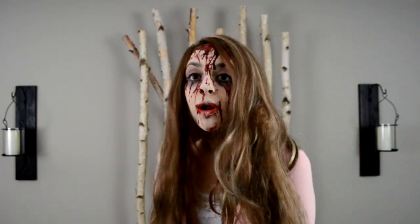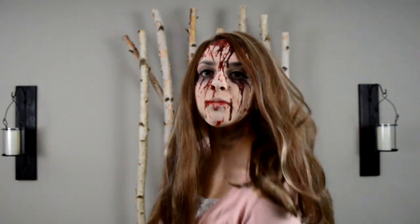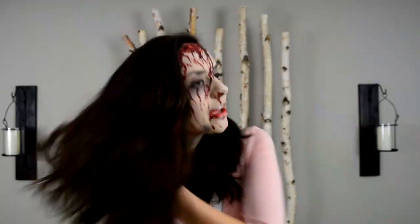You guys requested a Sally Williams Creepypasta tutorial, and here I am with the Sally tutorial — or cosplay, one of the two. And I really hate this wig, so I'm ditching my weave right now. As you guys can tell, I've got a haircut. I love it, it's my new summer look. I hope you guys will enjoy this video.